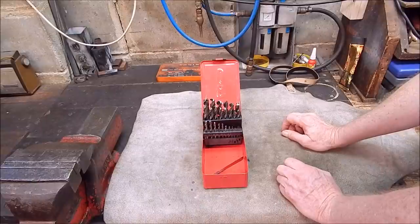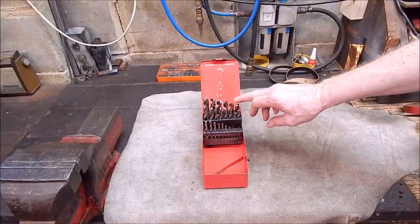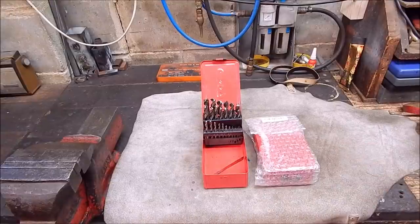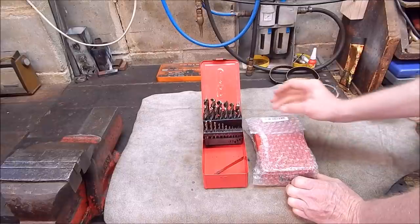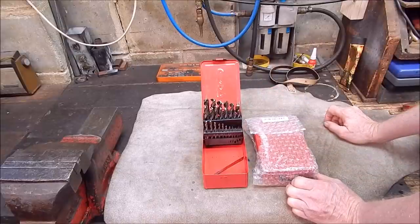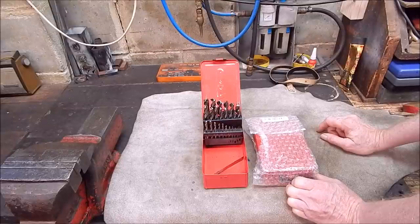These are my best set and they've been good - I've done a lot of drilling with them, no problem whatsoever, and they hold their edge pretty good. Anyway, BangGood have sent me another set, but these ones are not high speed steel - they sent me a cobalt set. I'll show you the package. You can get these sets in various sizes - two rows of drills or three rows. Here are some screen grabs of what should be in the box.